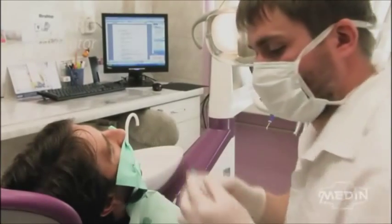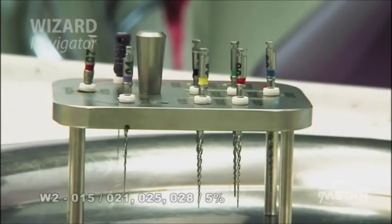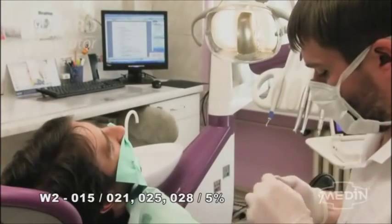Rinse thoroughly and, using a lubricant and the W2 instrument, prepare the set working length.